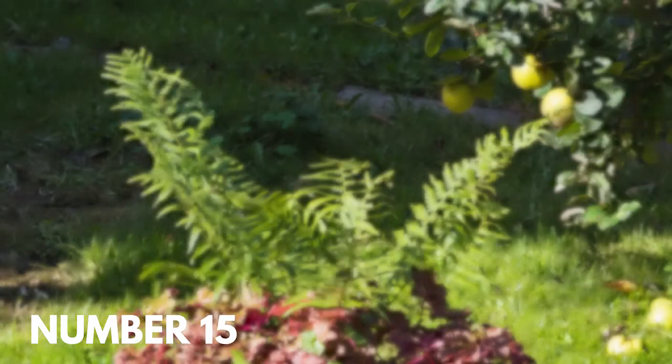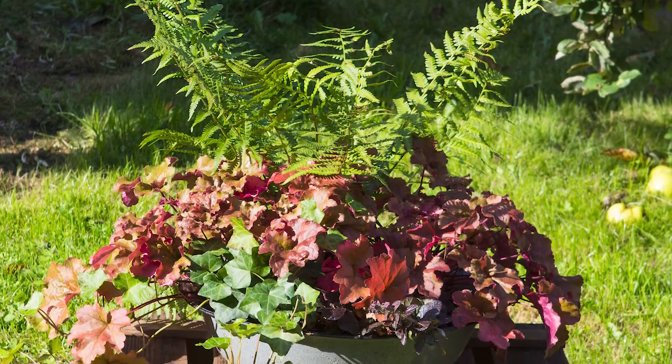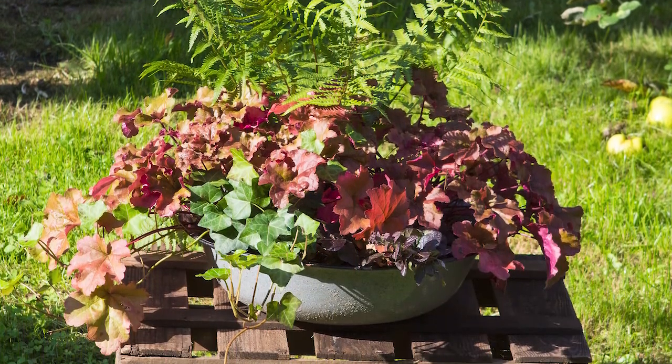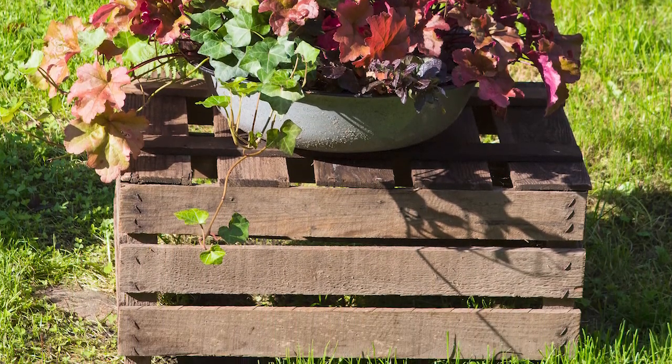Number fifteen: use the box for your garden's helping hand. Maybe you love the box, but not for planting. Consider taking an old crate and flipping it up to add some character and height to a concrete planter.